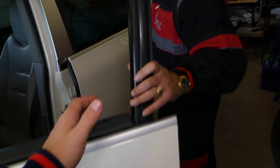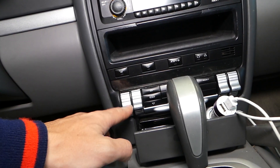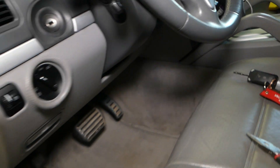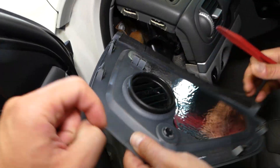Now I'm talking about the blower motor. If it doesn't work, we'll show you what needs to be done. You have this cover here that you need to remove, and it has five clips.